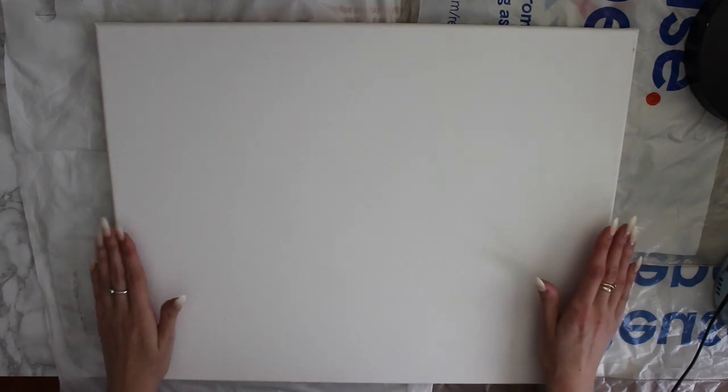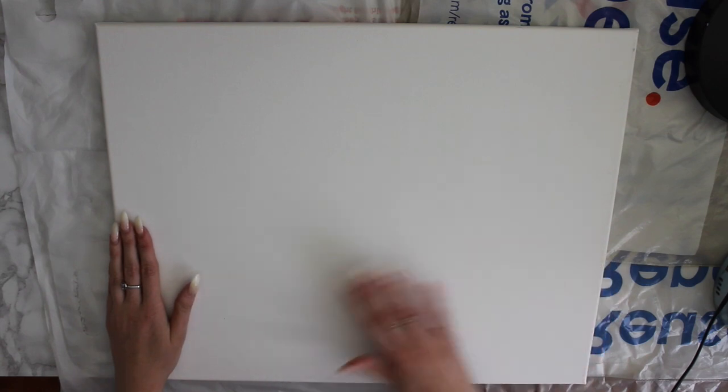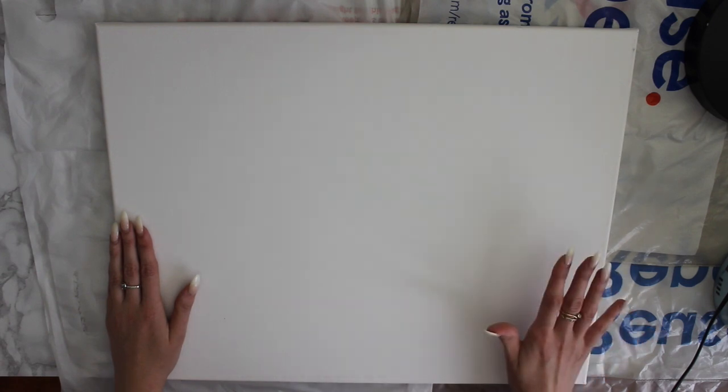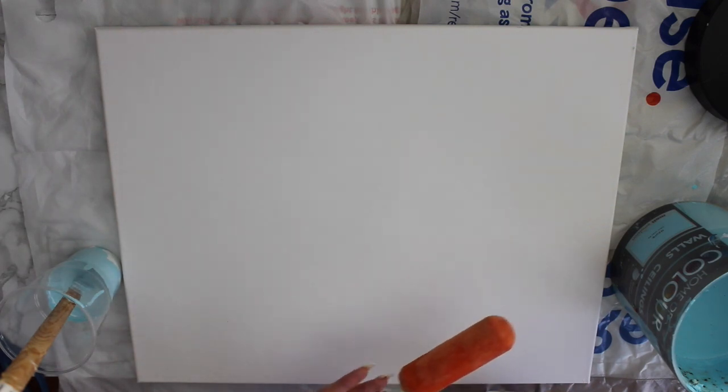So what I'm going to start by doing — this is a canvas. Instead of priming it, I want the background colour to be a sort of matte blue. I've got this big tub of blue paint here, but I don't want it this dark, so I'm actually going to mix it with some white primer and do that as the background first. I'm going to apply it with a roller, just because it's way easier.